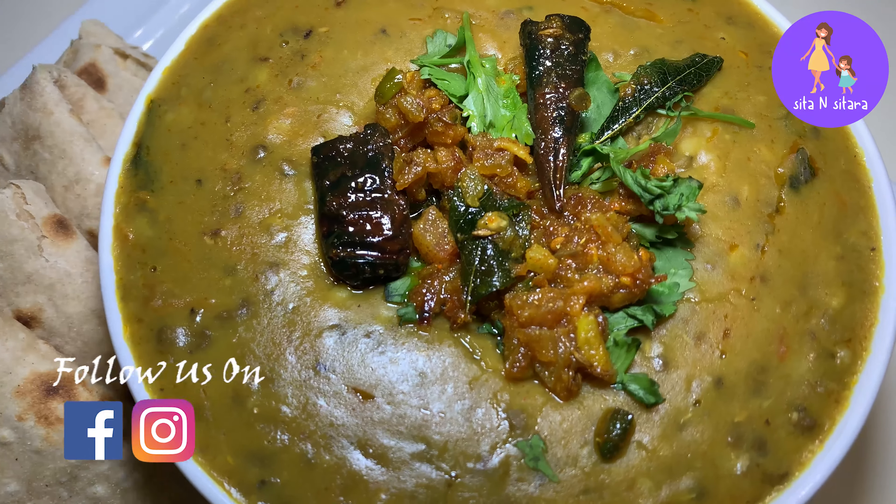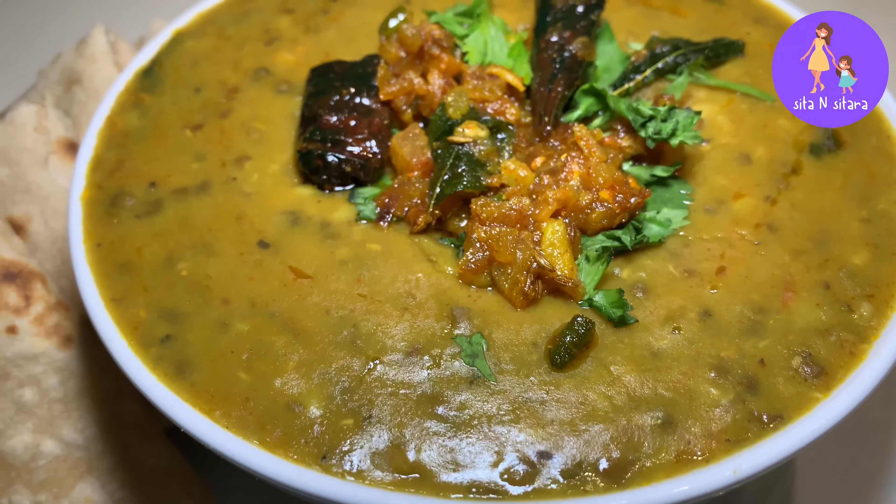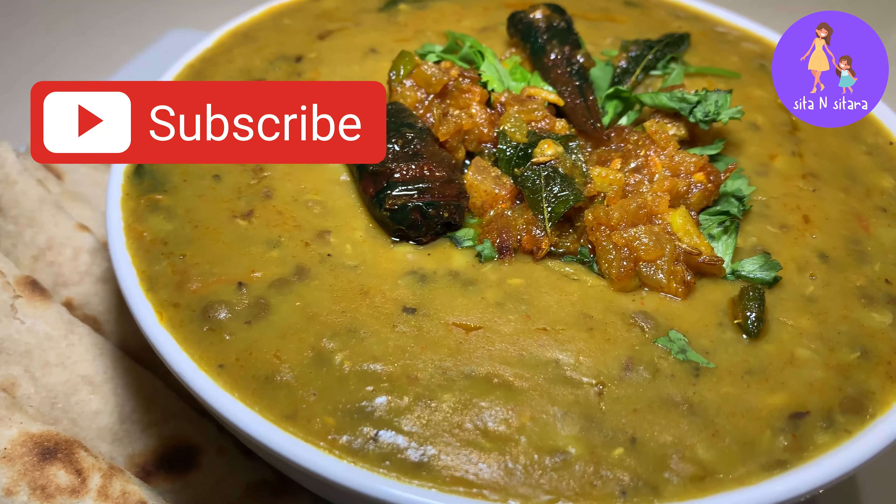Please try this recipe. If you have not subscribed to my channel, please do subscribe to Zita and Zithara. Thank you for watching.